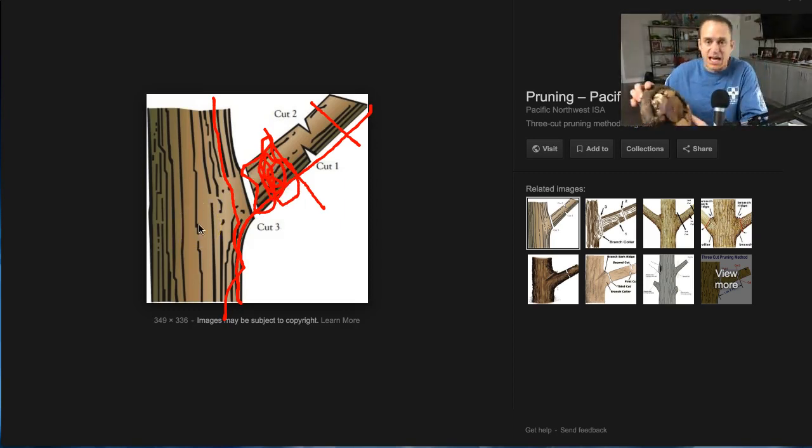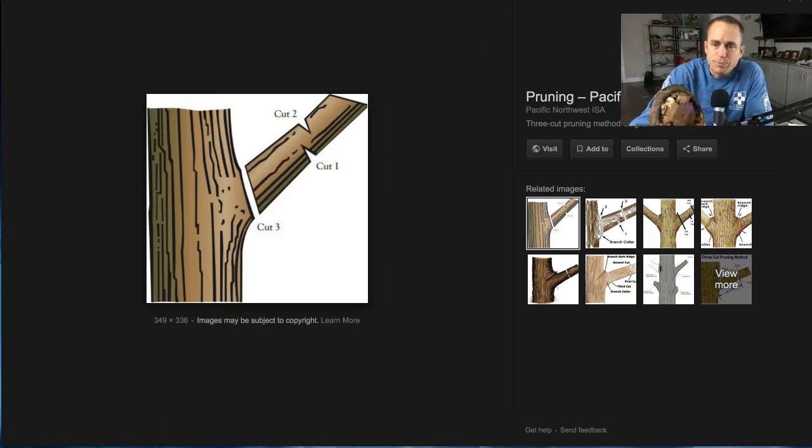Speaking of decay — look at that big old chunk. What I think happened is someone came along and pruned this, hitting the branch collar, which you're never supposed to do. We're going to talk about that — let's keep on the branch collar subject.